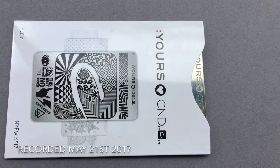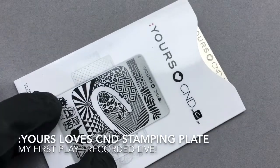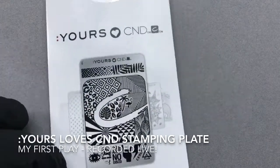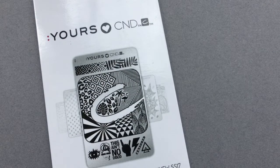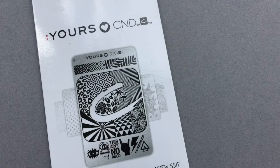Hello everyone, it's Fee Wallace here, and I have just received my Yours Loves CND Stamping Plate. I've been seeing pictures of it, getting myself all excited, and it has just arrived in my office yesterday. So I've been playing with it, and I was just dying to jump onto my camera and do a quick little video with a few techniques using this stamping plate.